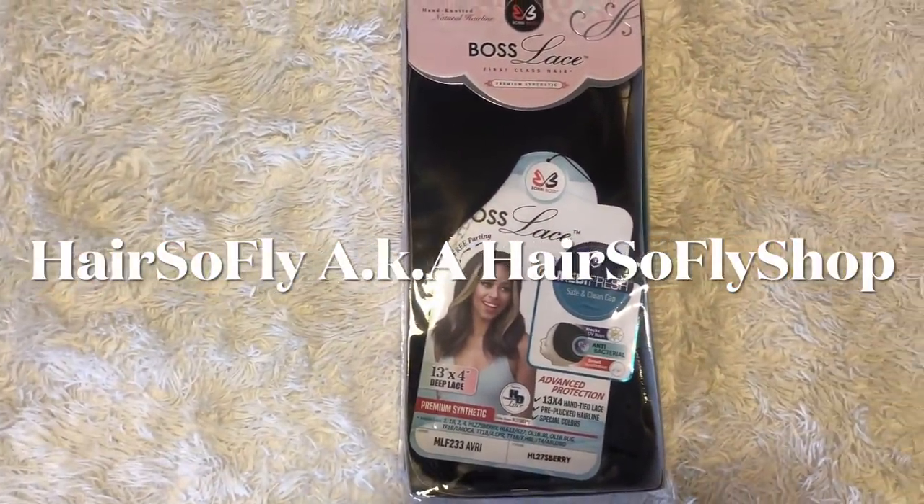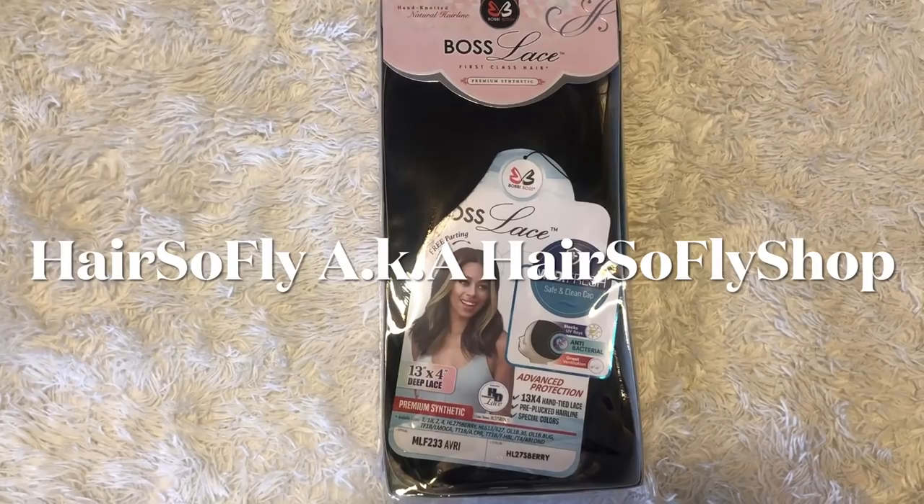Hi, today's wig is brought to you by Hair So Fly Shop. I'll be sure to leave a link below to this wig and also their direct store.